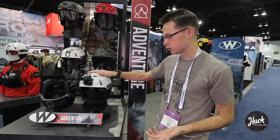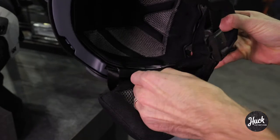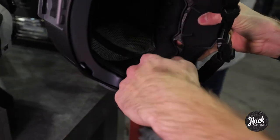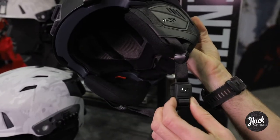At its heart, it's a traditional ski helmet. It has adjustable vents along the top, removable ear covers if it gets warm, and it includes a Fidlock magnetic buckle with one-handed release and closure.